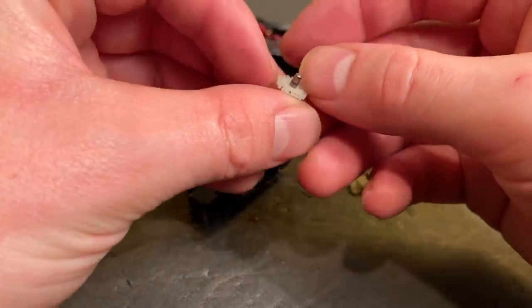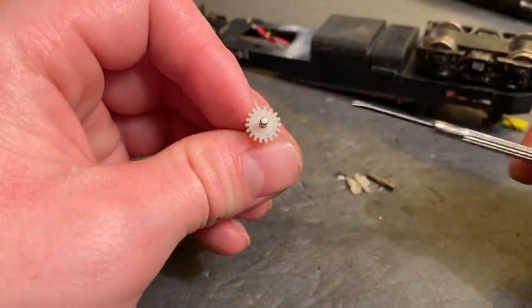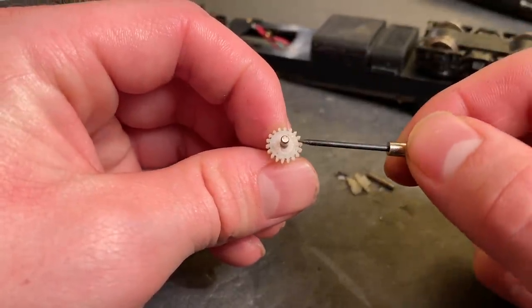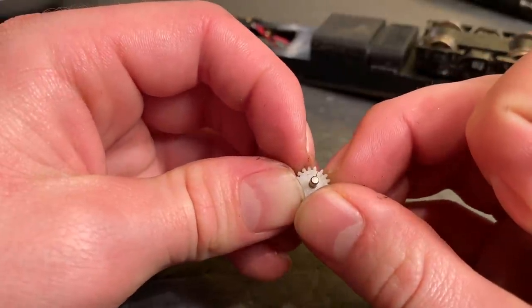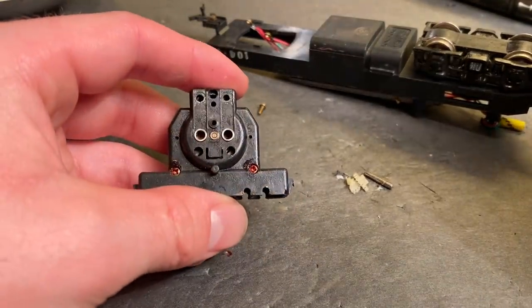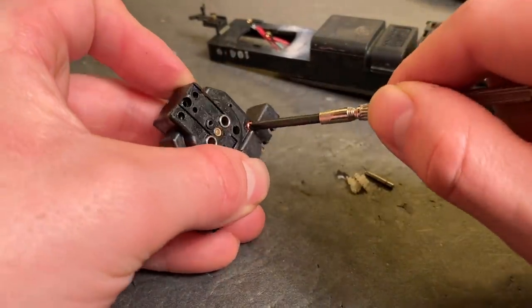Looks like I'm going to have to try to glue that back together. This is a very common problem with these older Bachmann engines — you know how a lot of them will make a very distinctive clicking sound, kind of like a two-stroke motor? It's hard to see, but there's a crack in this gear, and it happens quite frequently on a lot of these older Bachmann engines. So there's one thing to mend. Let's try to open up this whole drive and see if we can get to the motor.